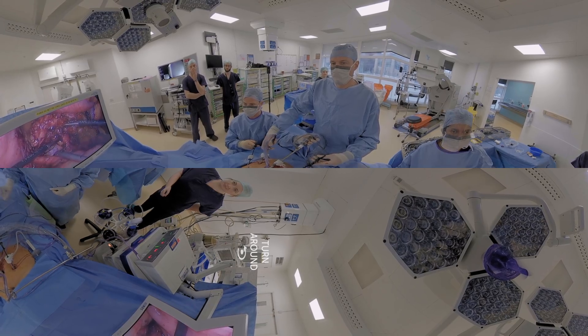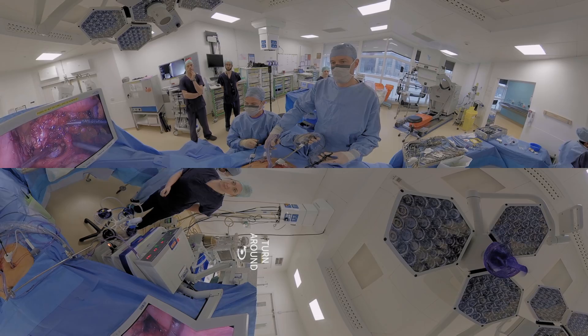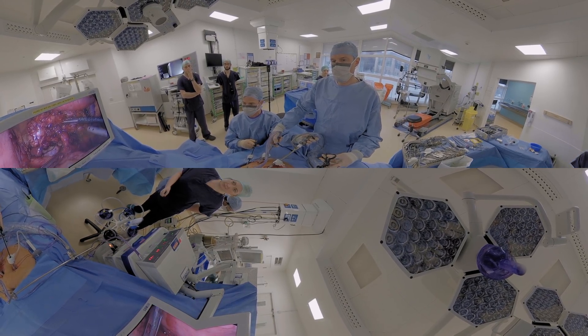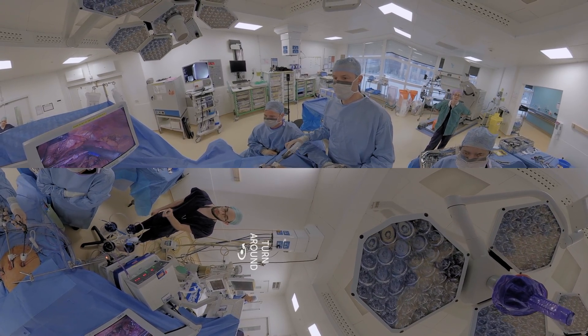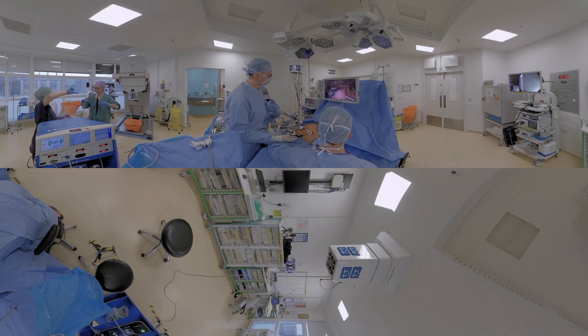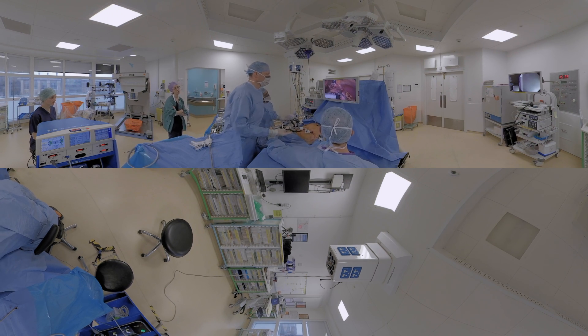We are at the back of the stomach, and what we have done is taken all of the lymph nodes that may have cancer in them, and we're about to divide the main blood supply — the main arteries of the stomach. Right now I'm making a tube out of the stomach. That's going to replace the esophagus that we take out in the chest, and then the stomach tube gets pulled up into the chest and attached to the end of the esophagus.